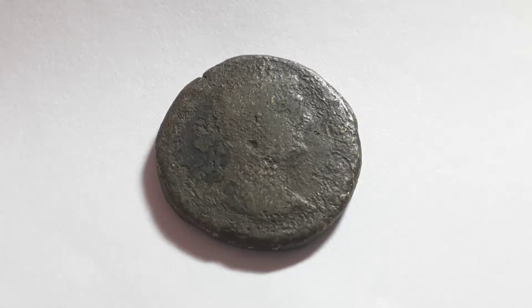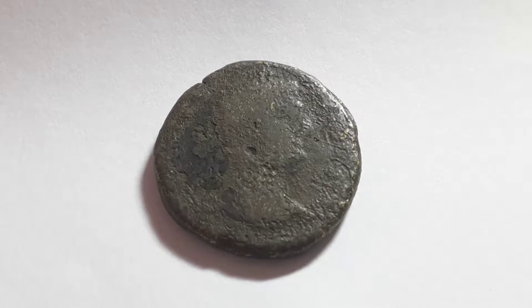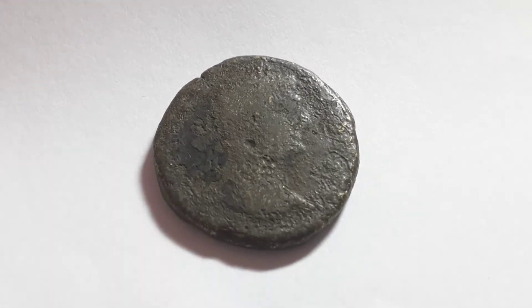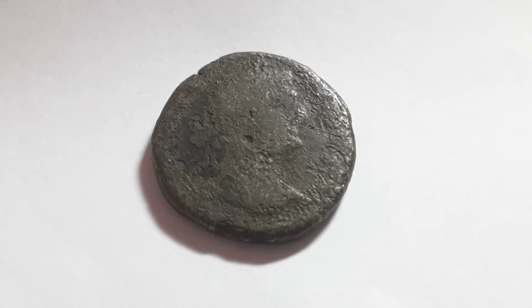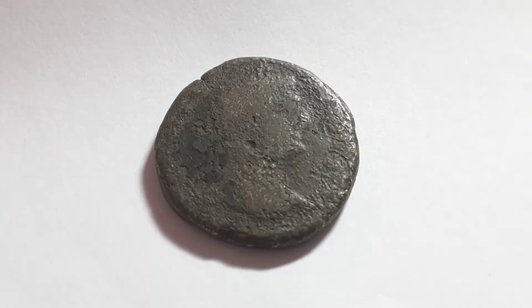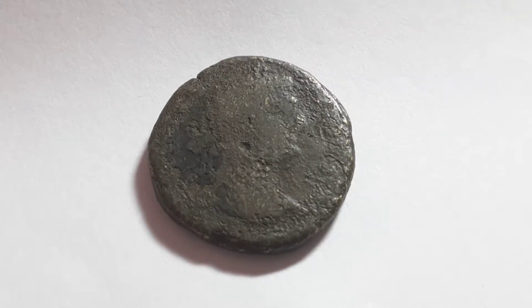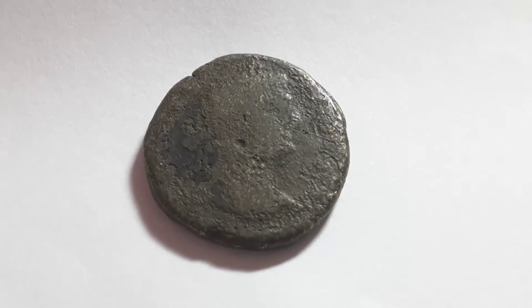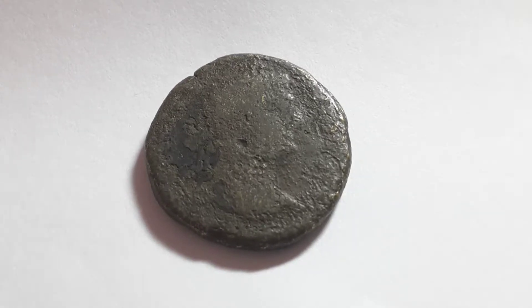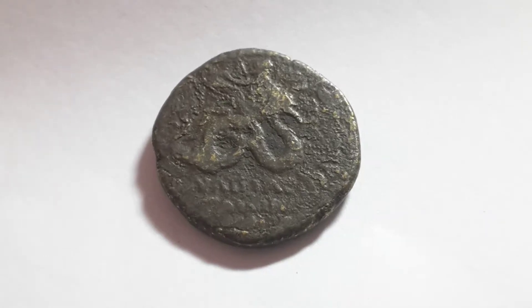This is a Roman coin — it's a provincial coin, meaning it was issued in the Greek states. It's not an Egyptian coin; their coins are quite distinctive and crude. I will show you the other side in a minute, and that could help narrow it down to a certain city.